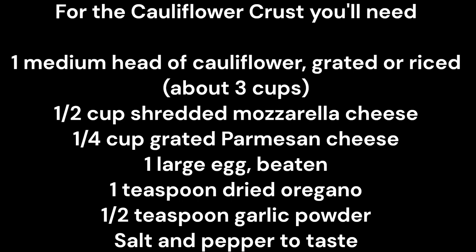You'll also need one teaspoon dried oregano, one half teaspoon garlic powder, and salt and pepper to taste.